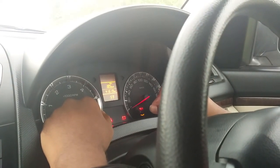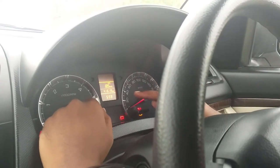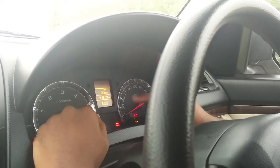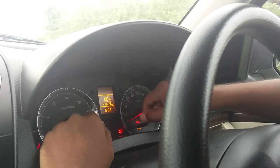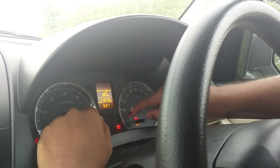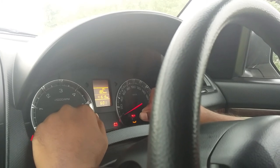If you want to change the minute side, click on the right button so it starts blinking the minute side. In the same manner, rotating clockwise increases the minutes and rotating anticlockwise decreases them. Set the time as needed, then click the right button to confirm.